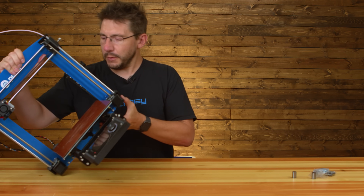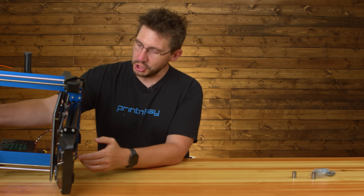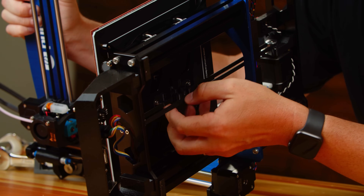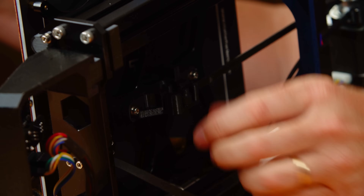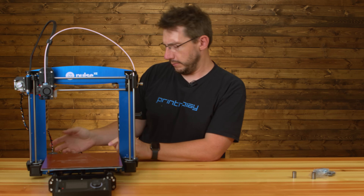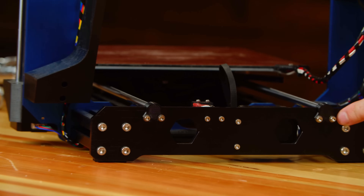So to do this — I think this is the right way to do it — on the bottom of the machine you can see where the belt interfaces with the bed, and that's what moves the bed back and forth. What we can do is take the belt out of this little holder. With the bed free of the belt, I can undo these four screws in the back.